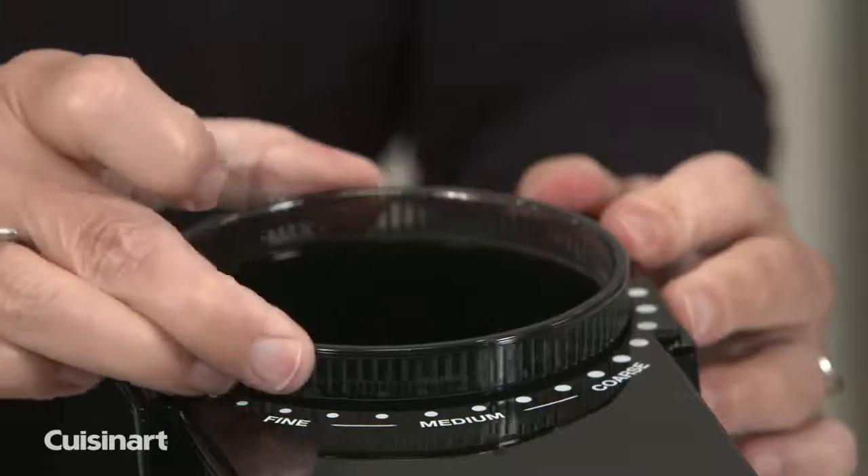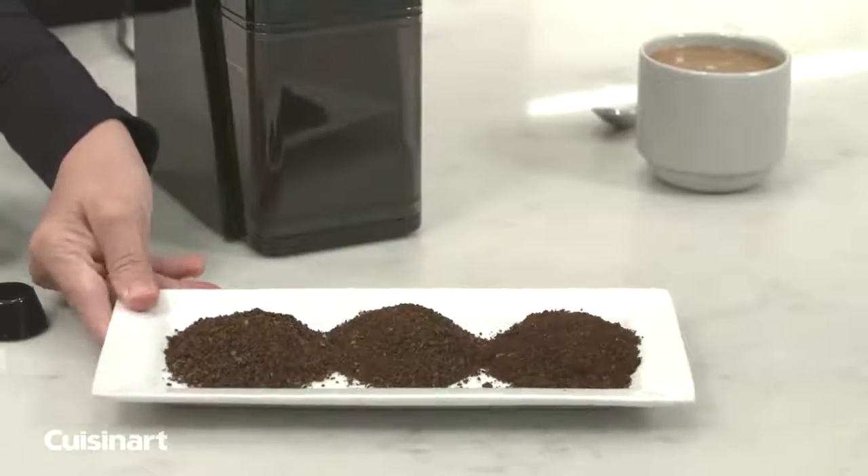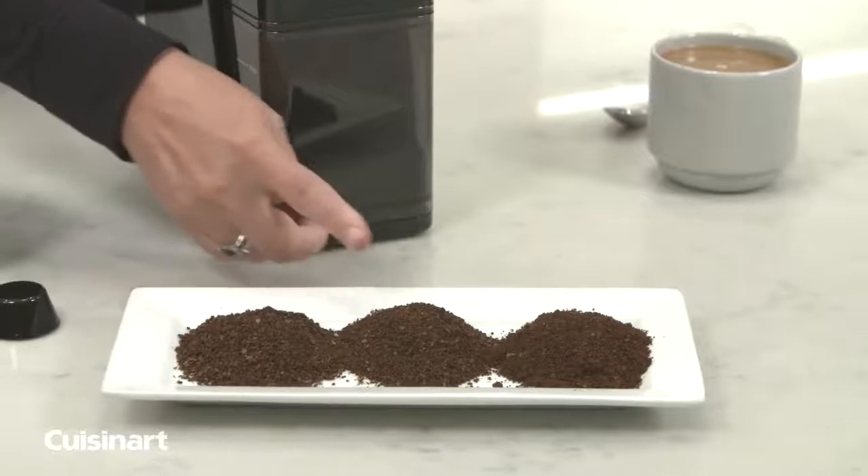The 18-position grind selector lets you choose from ultra-fine for espresso to extra coarse for French press-style coffee, and all coffee types in between.